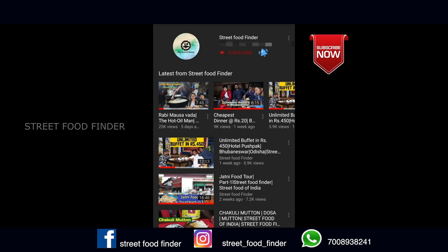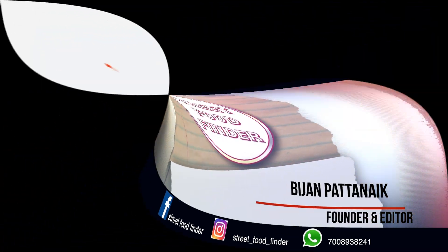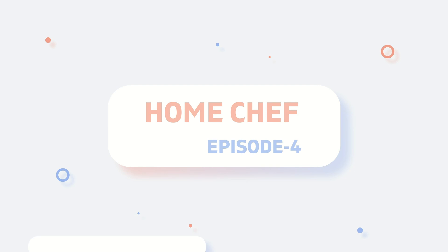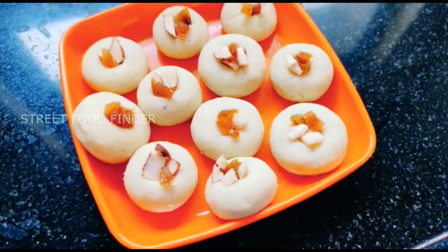Subscribe to our channel Street Food Finder and hit the bell icon to get in touch with our latest videos. Hi friends, welcome back to our channel Street Food Finder.